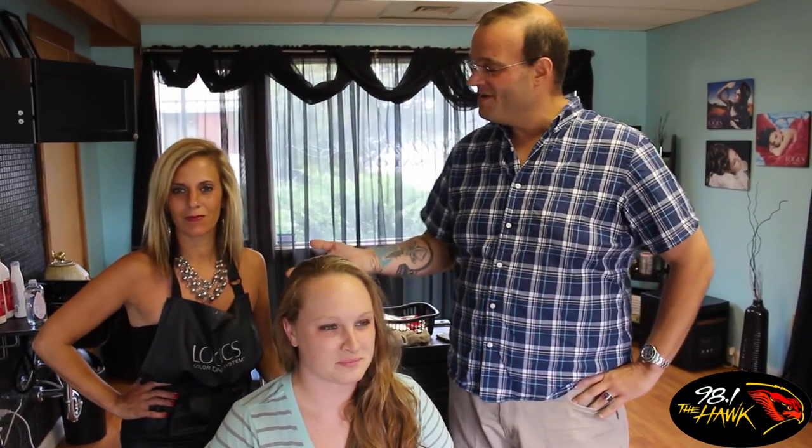It's Rich Birdsall and here's our next episode of Odd Jobs. We're at Hairtica and this is my friend Melissa, my good friend Jessica. She's getting ready to get her hair cut. Are you nervous? I was told when I got here that the hedge clippers were not what we were supposed to use, so I'm gonna do my best to get this done.